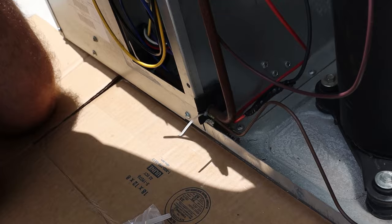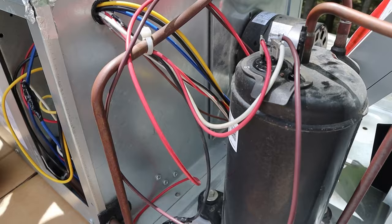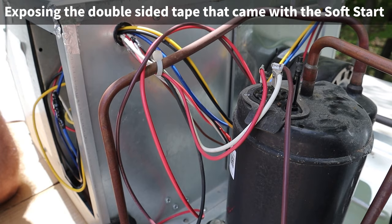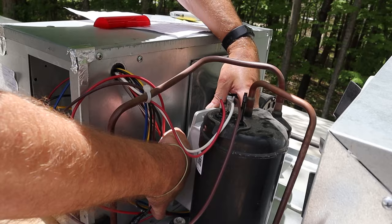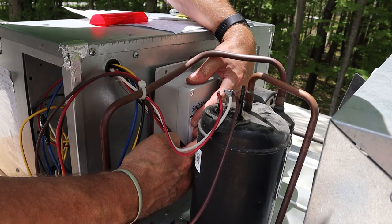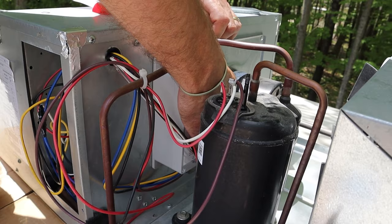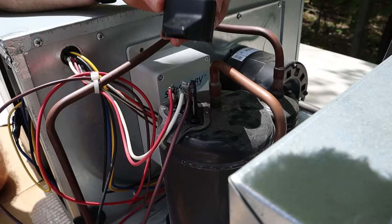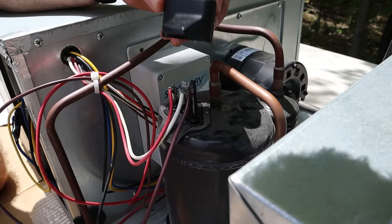Let's take the rubbing alcohol and clean up the surface — make sure there's no tree pollen or dust from traveling on the highways. We want that unit to hold on there as long as it can. Feels dry.